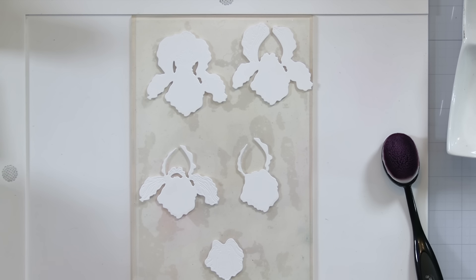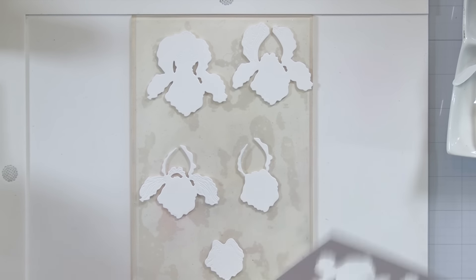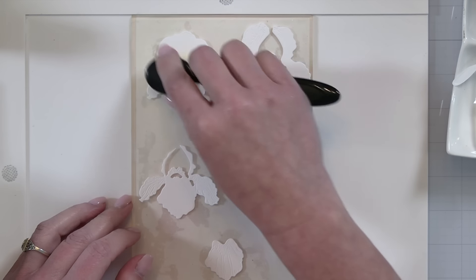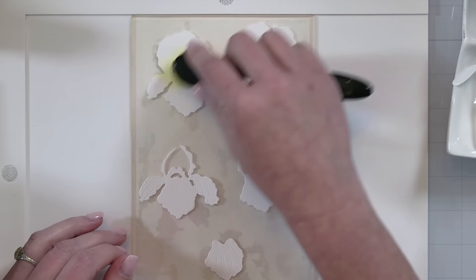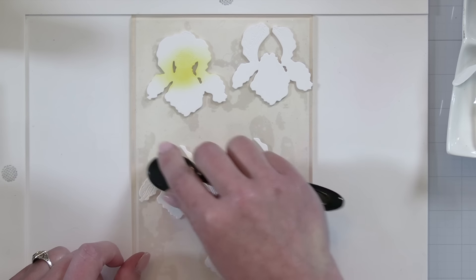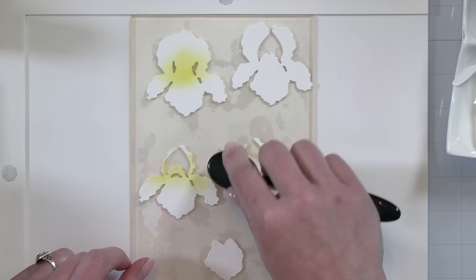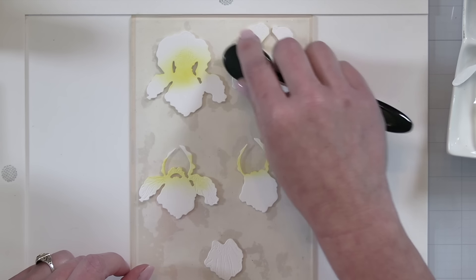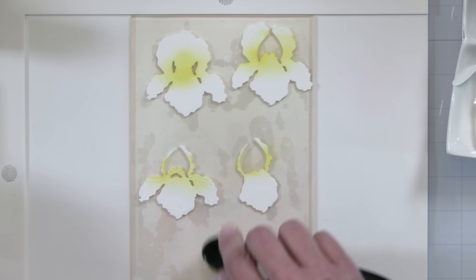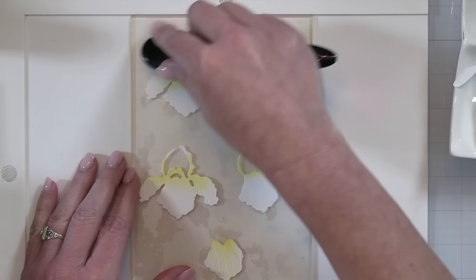I'm going to start out with Mustard Seed ink, adding it only to certain portions of this little iris. I'm testing it off on my scrap paper, rubbing some of that ink off. You can use the layering guide or photos on Pinterest when ink blending and coloring. I'm going to add a majority of that pigment into the center of each of the flowers. The iris has embossed or debossed detail into the petals and leaves — that's mainly where you want to add all your ink blending because those details are what's going to be seen when it's all layered together.